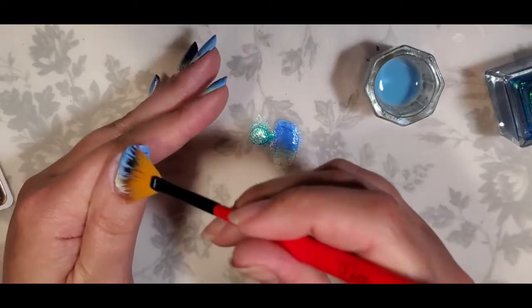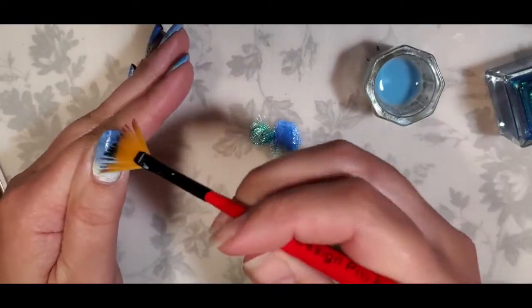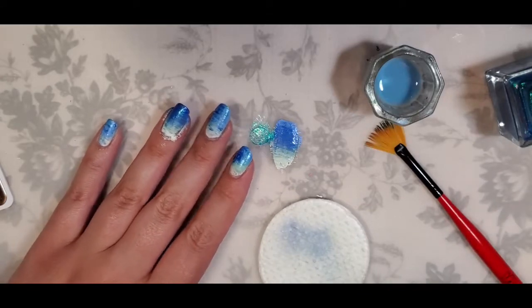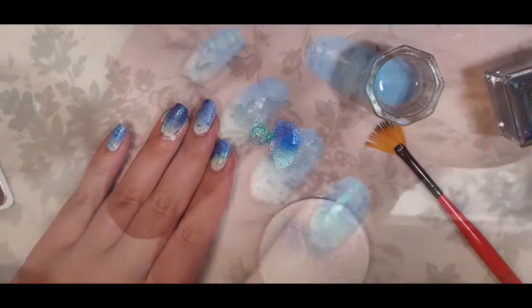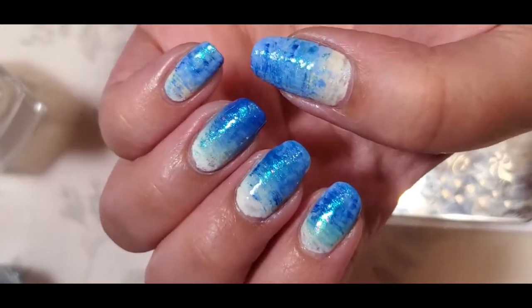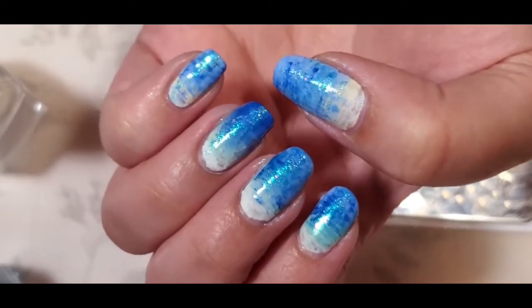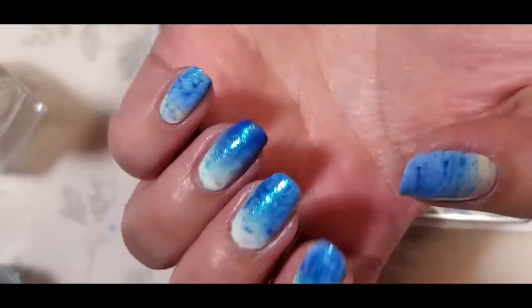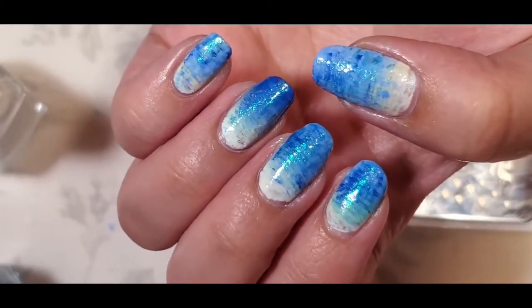Now we're ready to stamp. I'm going to do a quick top coat first because I find stamping works a little bit better over a top coat. That's what it looks like before the stamping. I'm going to speed through the stamping just because the first part was pretty long.